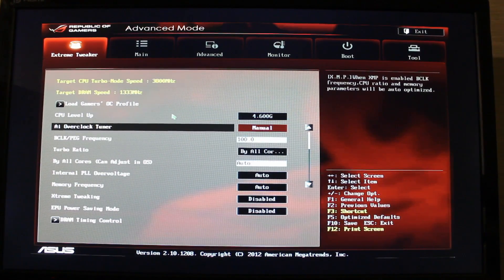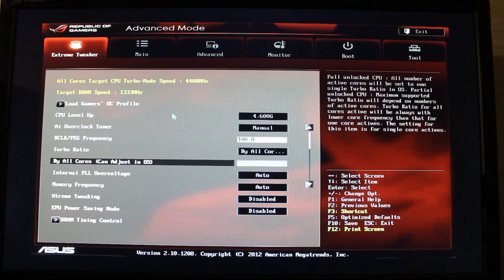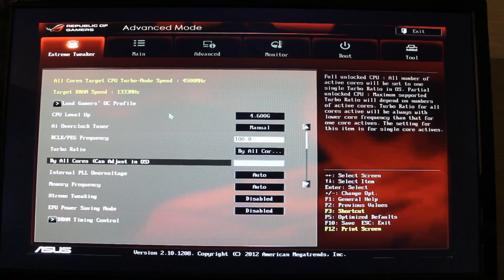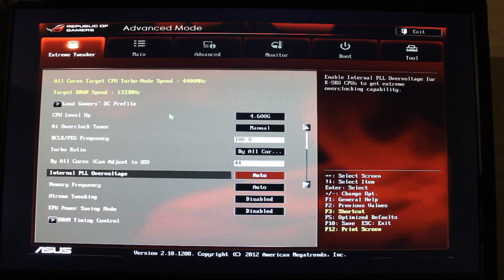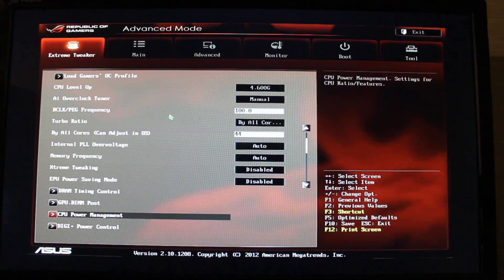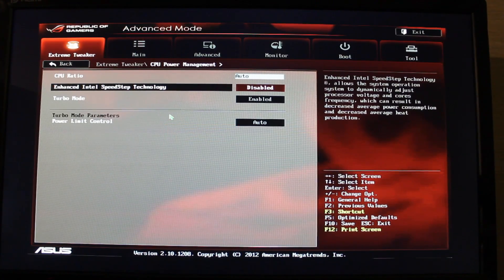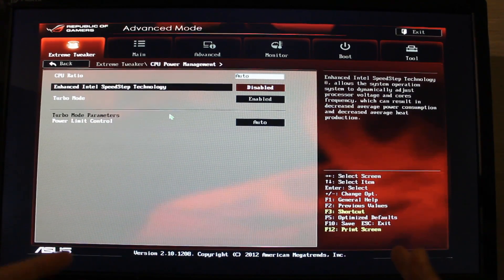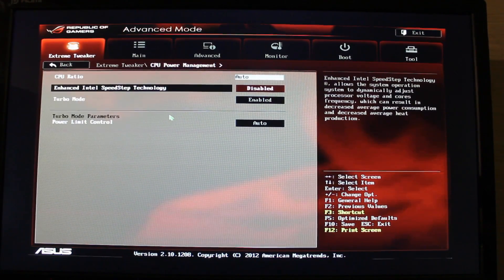We're going to go to overclock tuner and change it to manual, and you'll get 100 which is basically your multiplier, and we're just going to make it 44. At the top there it's got your speed, so you can change it — if you want to go higher you can go up to 4.5 depending on what you have. Our basic target clock speed is a very beginner overclock, which is 4.4 GHz. We're going to go into DRAM timing control — at this point it's automatically got the figures in there so we're going to leave that. We're going to go to SpeedStep, which is terribly disruptive to overclocking, and we're going to disable it. The reason we do this is because, let's say you go 4.4 and your CPU is doing nothing — it's going to bump it down to like 1.6 or whatever it wants, which is not what we want. We want a constant 4.4, so we're going to disable Intel's SpeedStep.